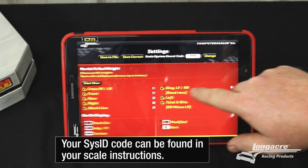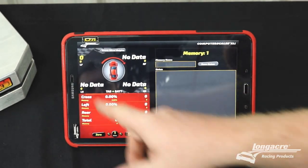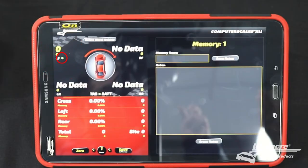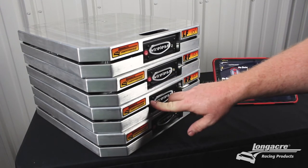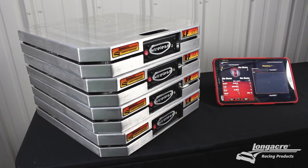Go back and you should see a green light come on. Once you have a light there and it is transmitting data and you can see the weight and weights changing, you can then power on the right front, the right rear, and the left rear pad and see those light up on your screen.